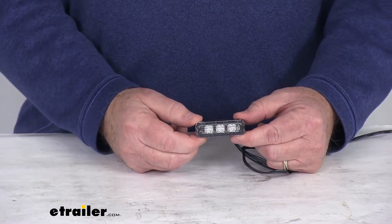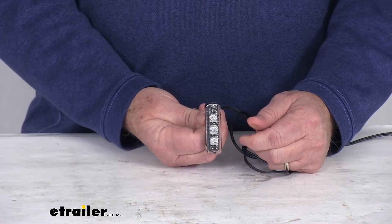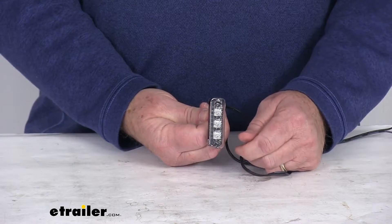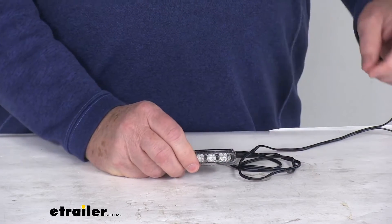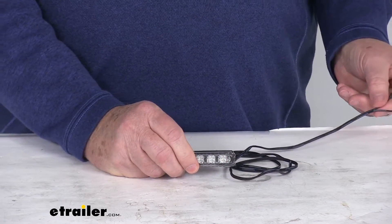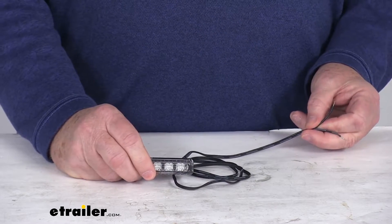Basically how it's mounted will also determine the type of light beam it gives off. If it's mounted horizontally like this, it gives off a 90-degree beam. If it happens to be mounted vertical like this, it will give off a 70-degree beam. Now the mounting hardware is not included. This light will hardwire to your application. It is a two-wire design with a power wire and a ground wire.